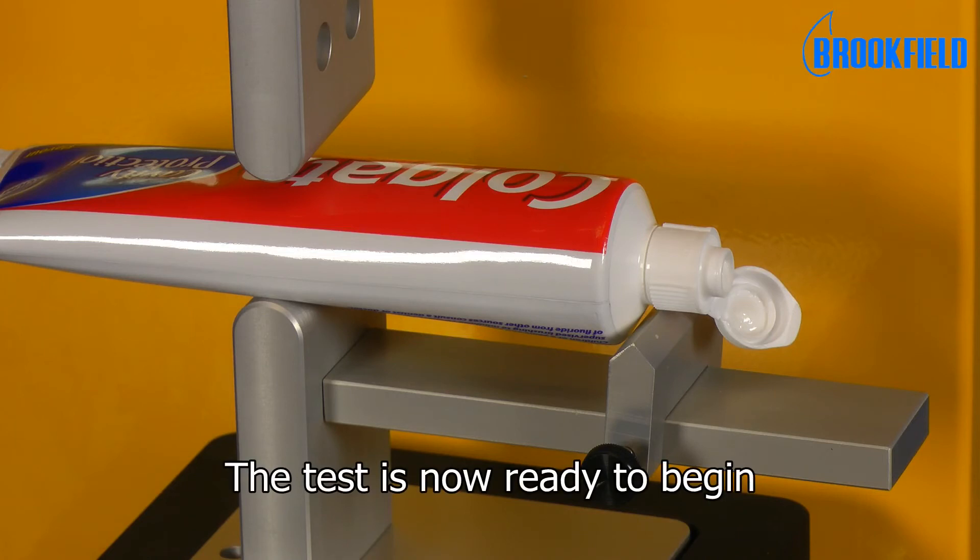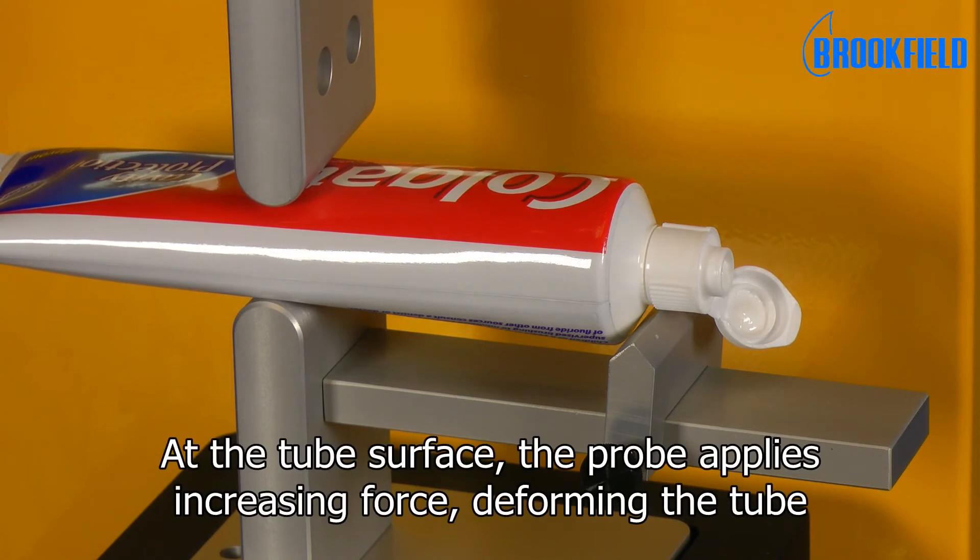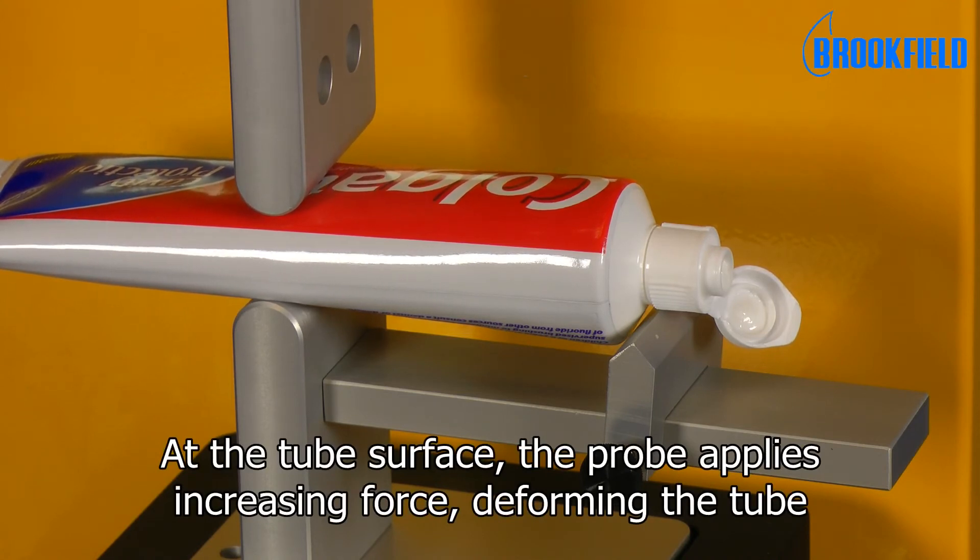The test is now ready to begin. At the tube surface, the probe applies increasing force, deforming the tube.